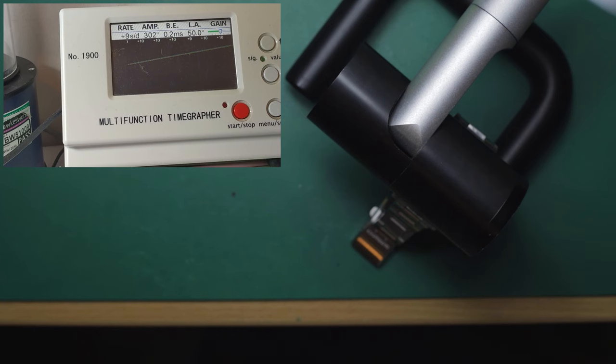We've flipped that to dial up — we've got a beat error of 0.3 milliseconds, amplitude of 288-290 degrees, and around plus 4 to plus 5. There's a bit of a discrepancy in the rate between dial up and dial down, but I'm not going to worry about that at the moment — that could just be down to differential oiling on the cap jewels. We've got a consistent plus 4, and 290 degrees amplitude dial up.